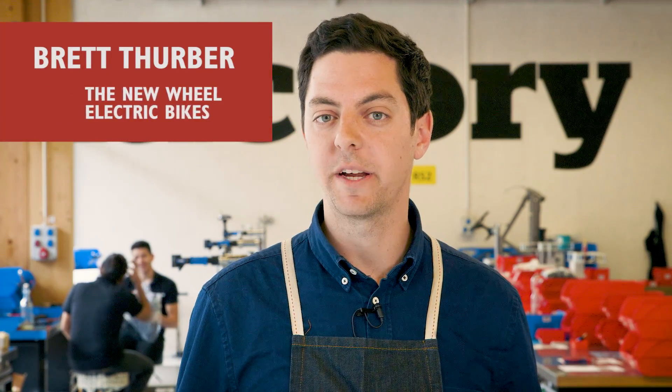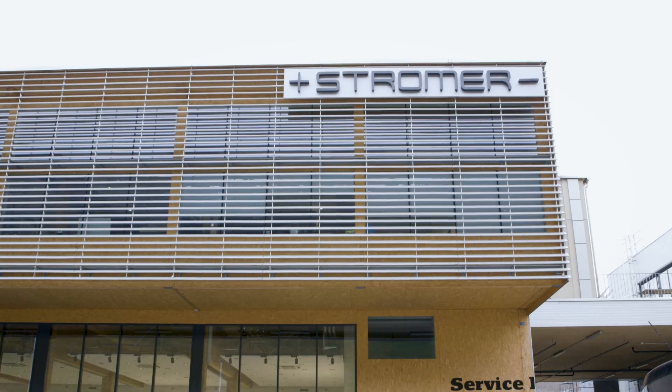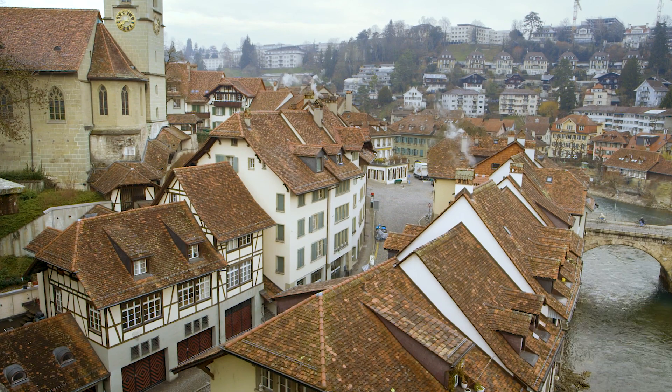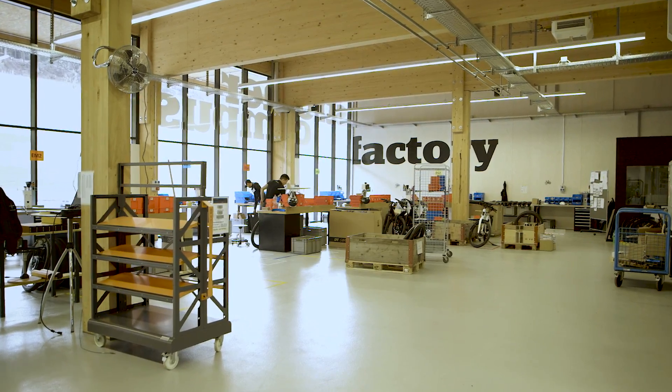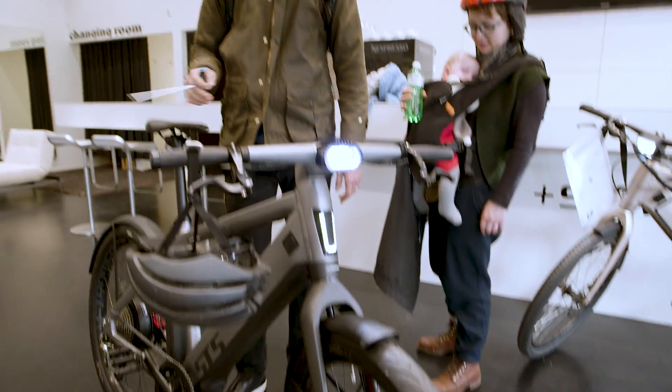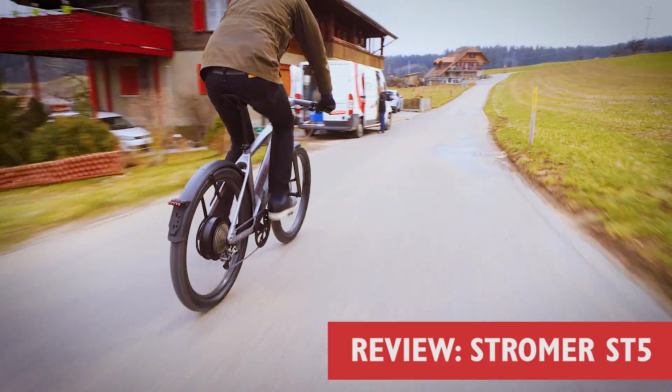Hi, I'm Brett from the New Wheel Electric Bike Shop in San Francisco and Marin, and today I'm in Switzerland. I'm at the Stromer campus in Oberwagen and I'm here on the production line of the brand new Stromer ST5. I've come here to Switzerland to test ride the new ST5, take it around the Swiss countryside and tell you about it, and the first thing I can say is it's absolutely unbelievable.